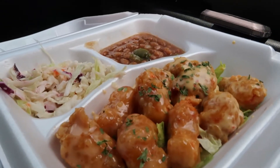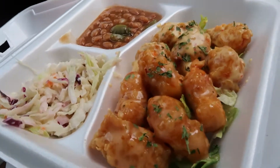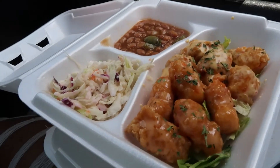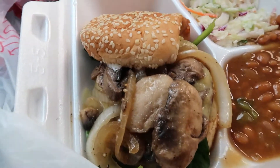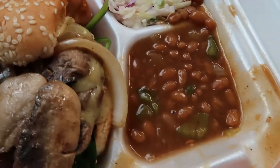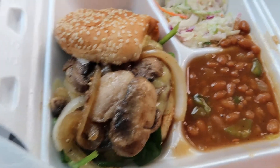You guys, this is looking good. Look at that. This is the bang bang shrimp and the mango. And I ordered a mushroom burger and it automatically comes with coleslaw and beans. Looking so good, you guys. I'm super excited about trying this one.